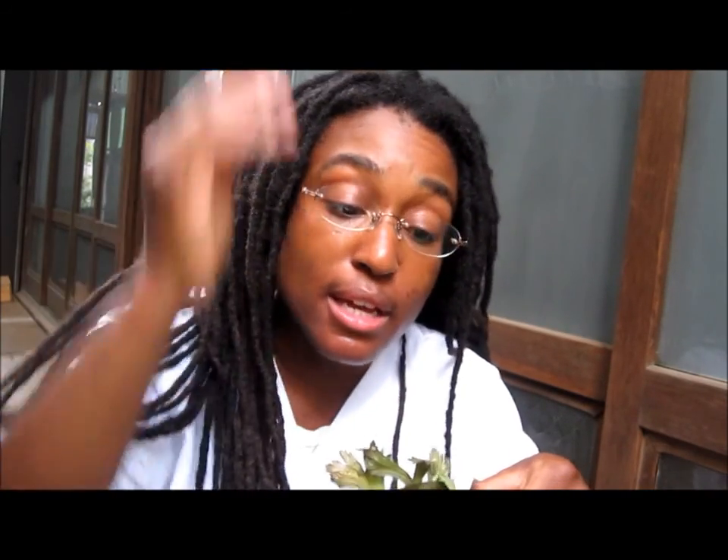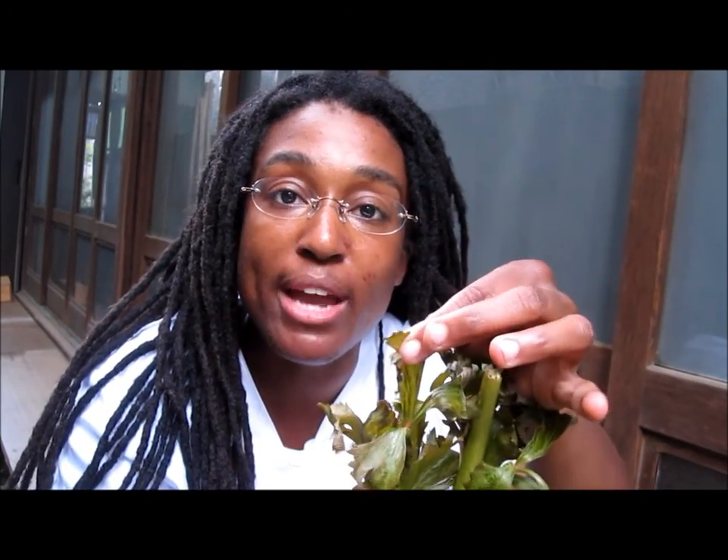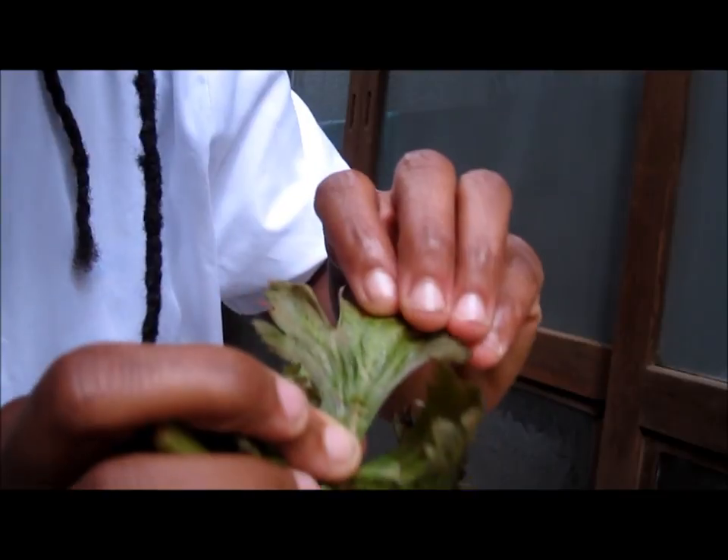This is how plants drink — they use their roots, and the water goes into the roots, then travels up towards the stem. Here's the stem, and it goes into the leaves. My leaves are all red on the edges because there are veins here.